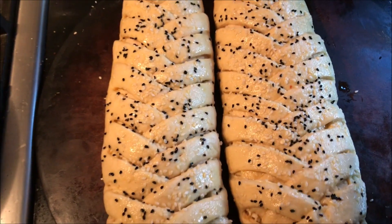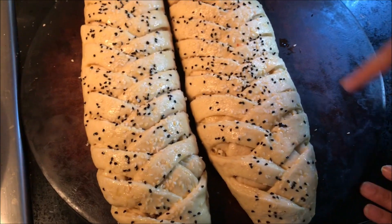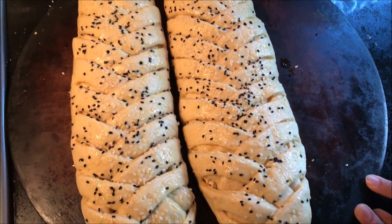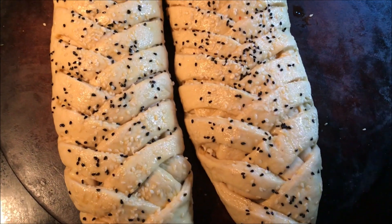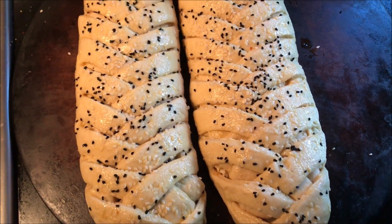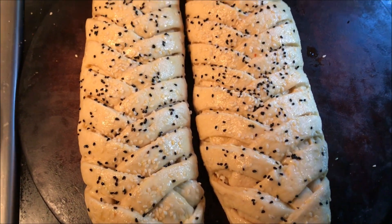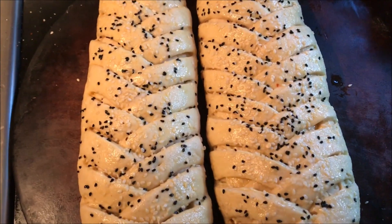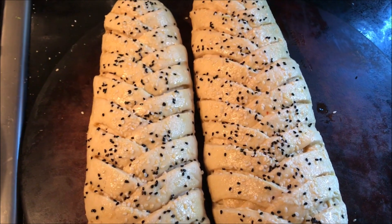Now checking back on our chicken bread after 30 minutes — as you can see it is fluffy. Go ahead and preheat your oven to around 200°C, which is approximately 400°F. We are going to bake our chicken bread for around 25 minutes or until it is golden brown.